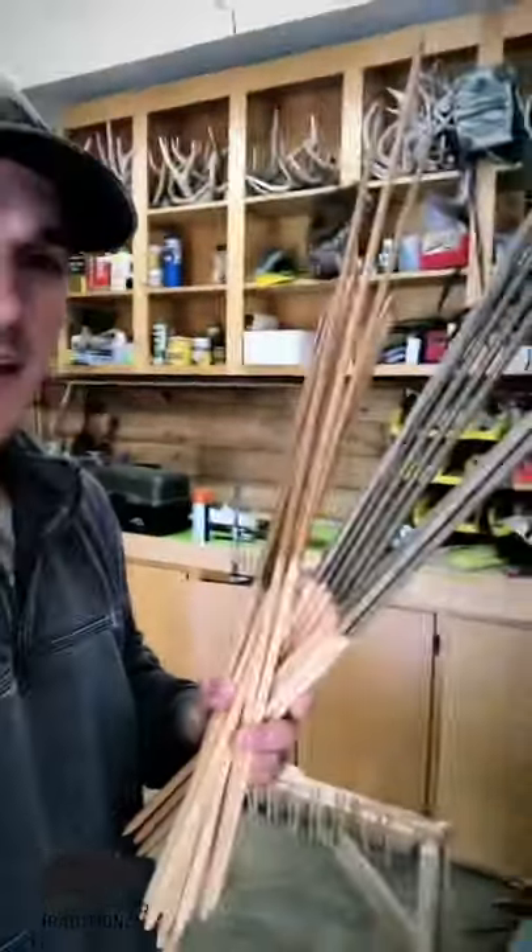Good morning, I got two dozen shafts here that I got stain on last night and the first coat of clear coat. This morning I'm going to be putting the cap paint on these shafts and get them dipped one more time, and then we'll start doing some cresting.